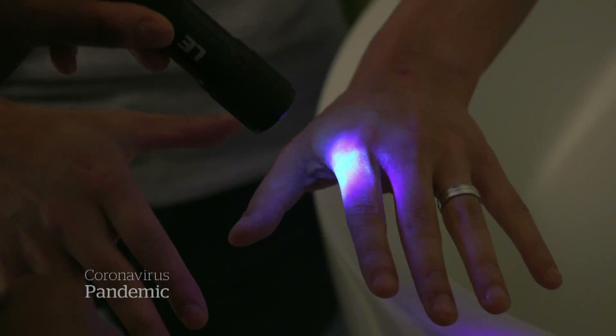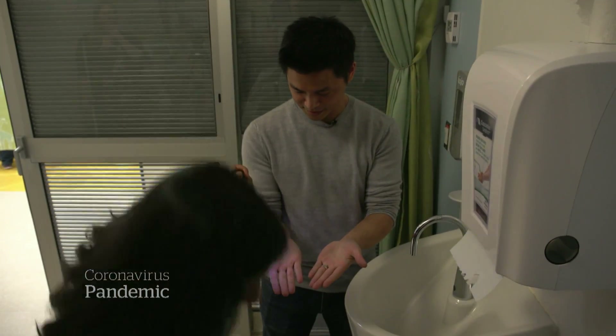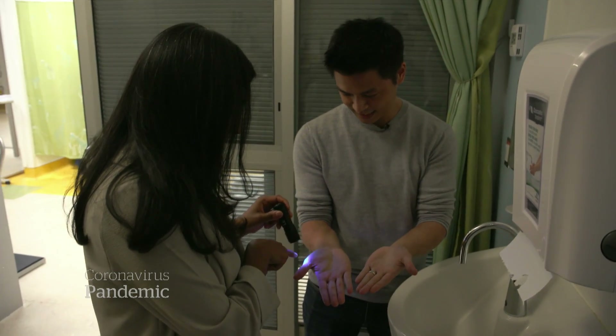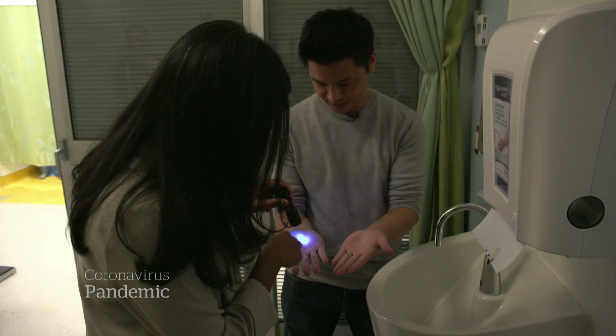Needless to say, my method was too short and not thorough — only somewhat effective. You can see that there's still some white marking there, and that can be a real issue when trying to avoid getting sick. I did get the palms, though.